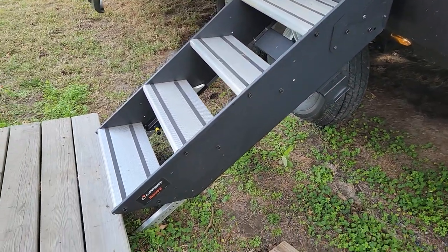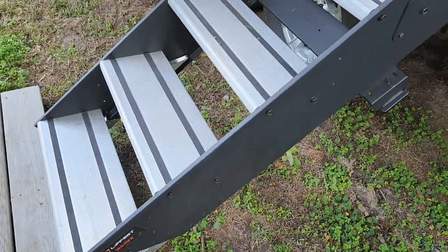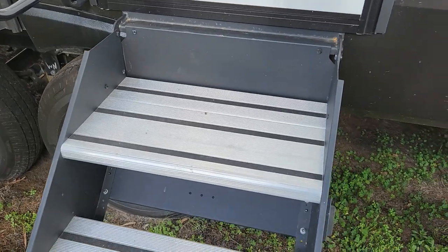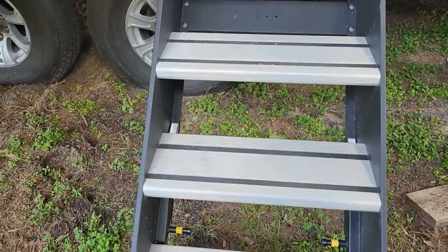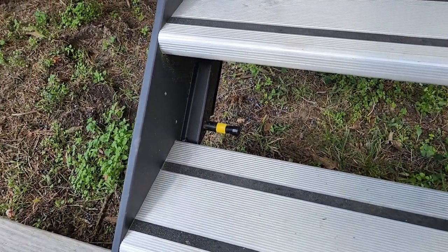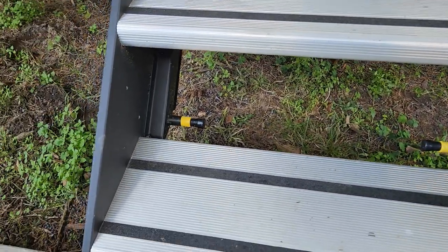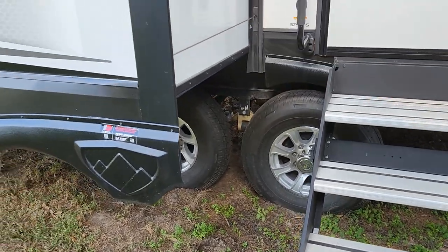Your exhaust for your furnace is here as well. This does have the four-step Lippert solid step. One thing I like — that landing step is a little bit bigger than the rest, which is a little bit safer coming out. Also, instead of having pins for your adjustable feet, these are actually spring-loaded, which makes it a whole lot easier when you're setting up.